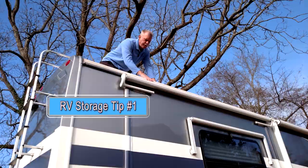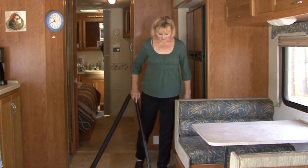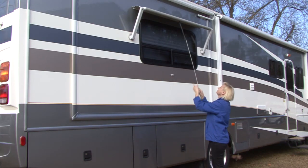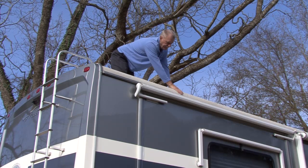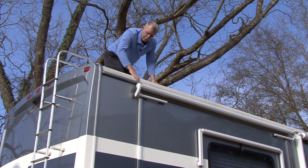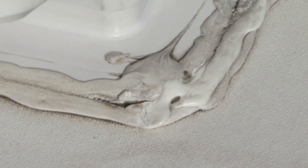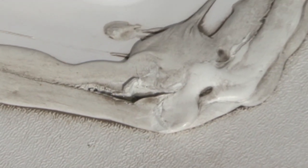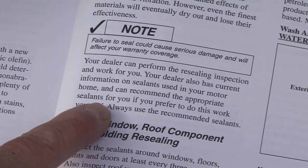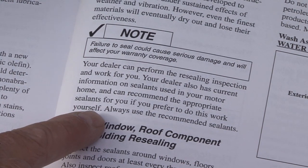RV storage tip number one. When preparing the unit for storage, always wash the exterior and clean the interior thoroughly. Make sure all awning fabric is clean and dry before stowing the awnings. This is a good time to inspect all roof seams, body seams, and window sealant for any cracks or openings that would let water penetrate the surface. Water can get in the smallest openings, so it's important that you really inspect all of the sealants. Consult your RV owner's manual or RV dealer for sealants compatible with any surfaces you are resealing.